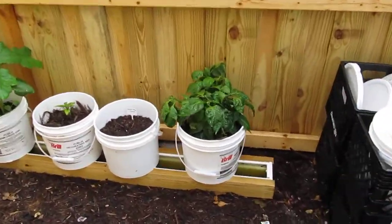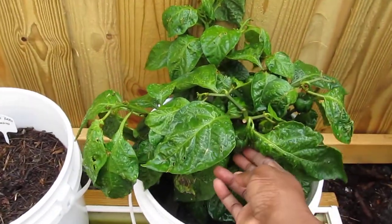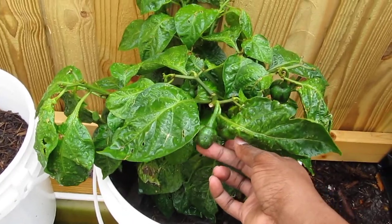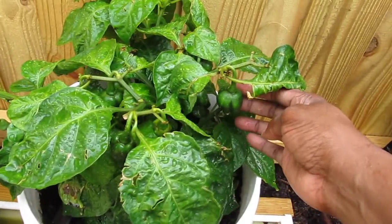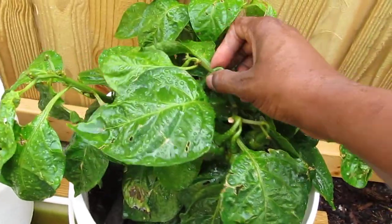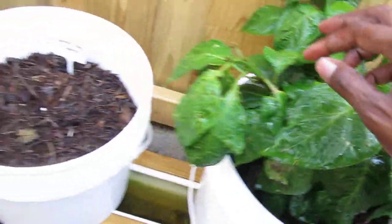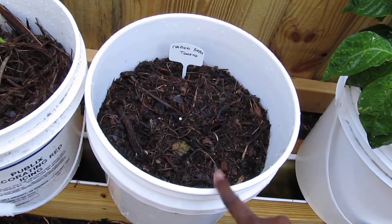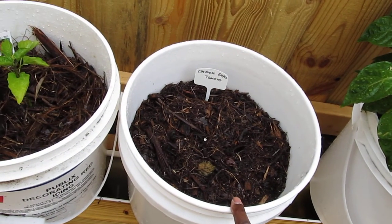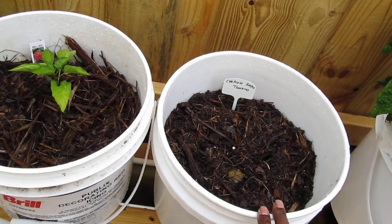Check this out — these are my scotch bonnet peppers. I'm growing peppers, guys, and there are lots and lots of peppers inside of there. Nothing has happened with my tomatoes yet. I think I made a mistake with that — I should always start them inside, so I'm growing them inside as seedlings now. These are red bell peppers.